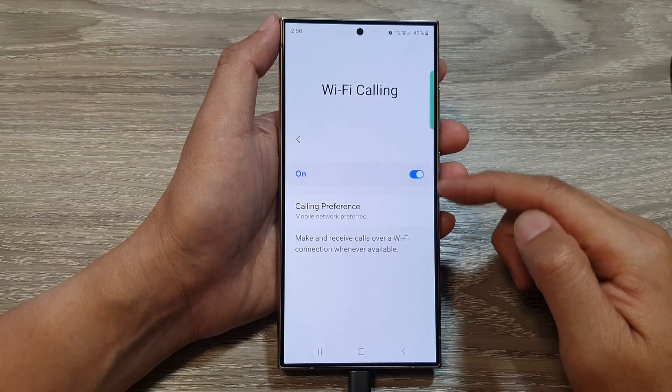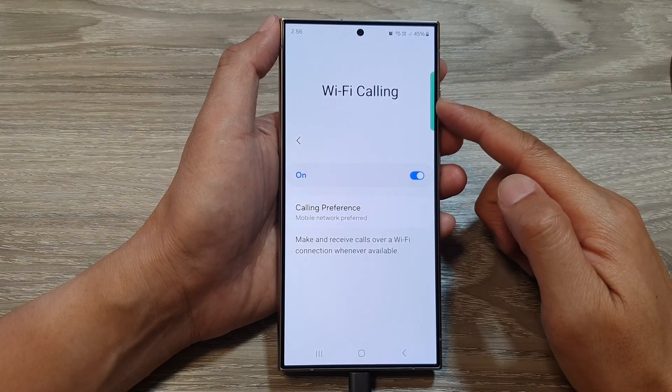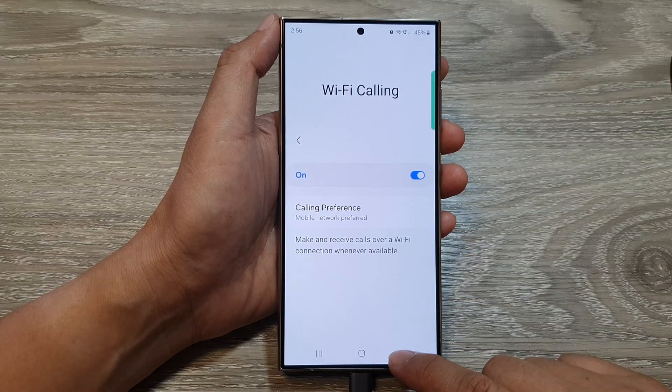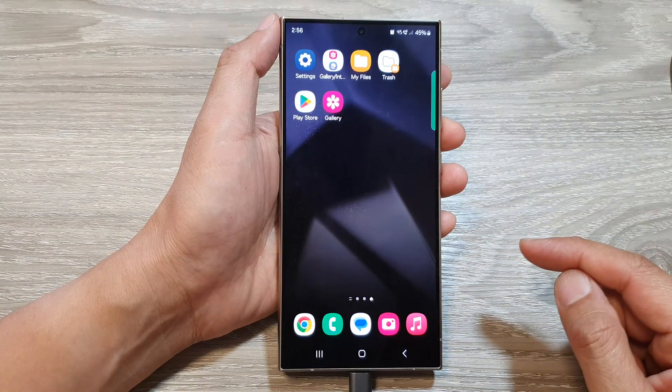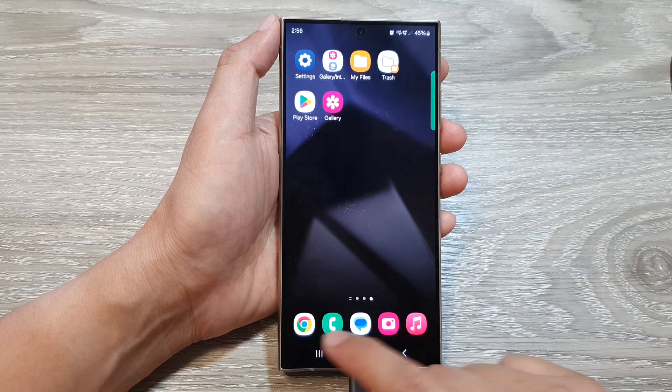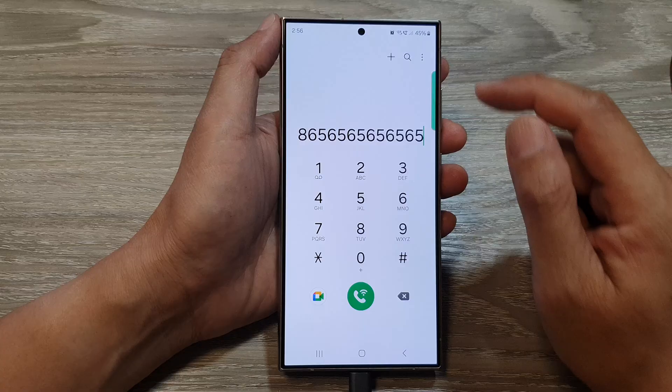How to turn on or turn off Wi-Fi calling on the Samsung Galaxy S24 series. First, tap on the home button to go back to the home screen. From the home screen, open up the phone app, then tap on the more button at the top.